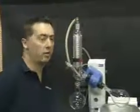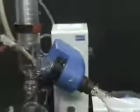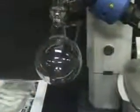Hi, this is Michael Natal from Hi-Tech Trader. This is the IKA RV-10 Evaporator, with 1,000 ml flasks receiving and evaporating.